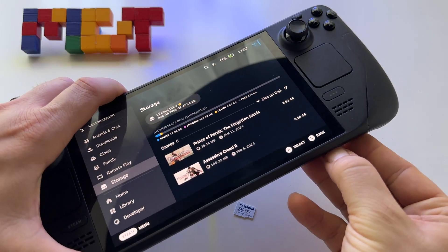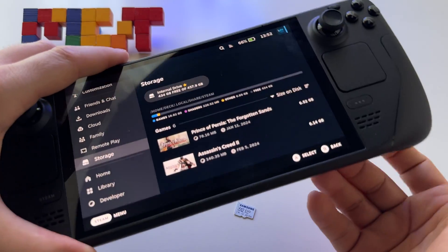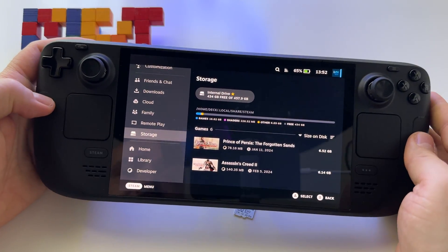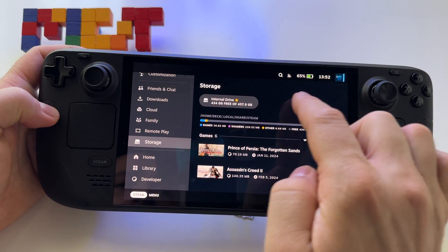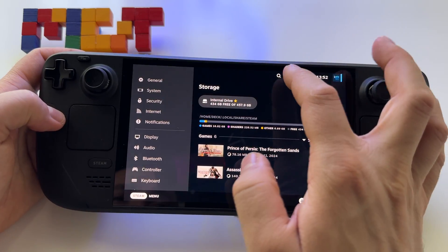Just press it with your finger like this until you hear a click, and at that point you should see the microSD card here ready for you. If it's not ready or if you don't receive a notification, here's what to do.